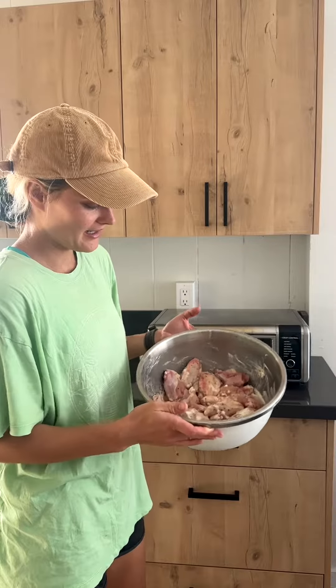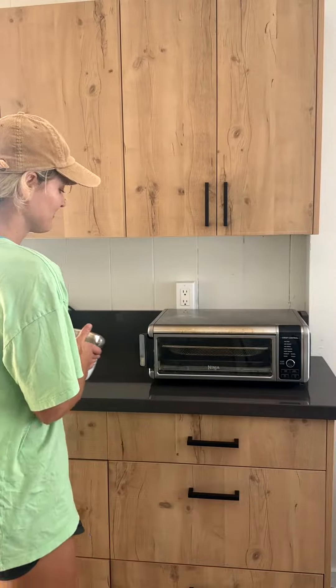I actually have some marinated chicken which I'm getting ready to put in the air fryer, so that you guys can see exactly how it works. But before we get started on the chicken and this becomes hot,